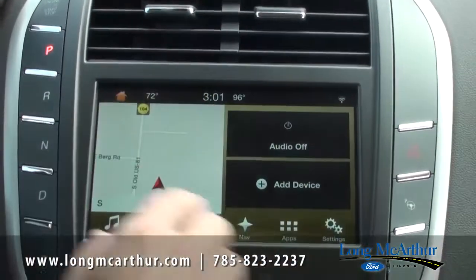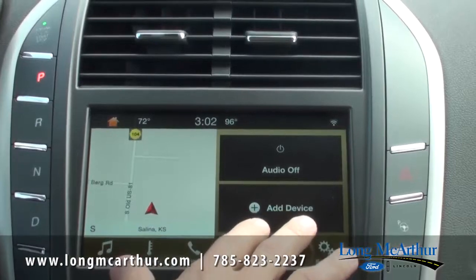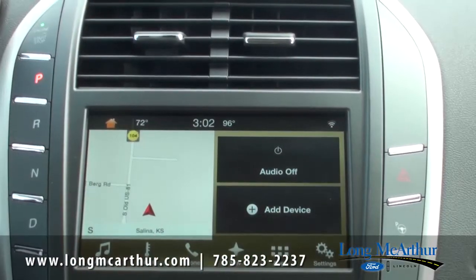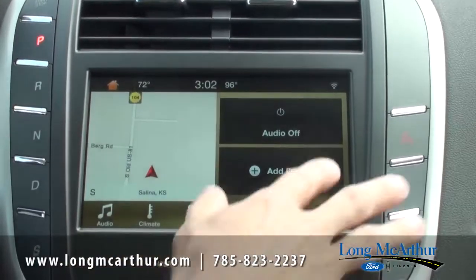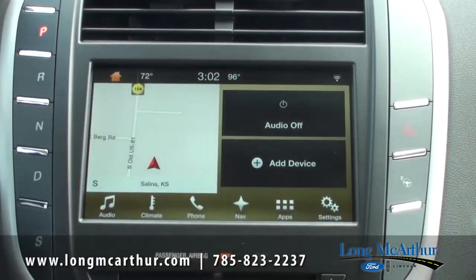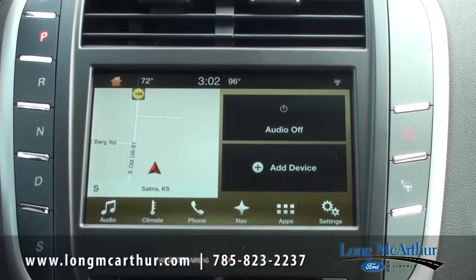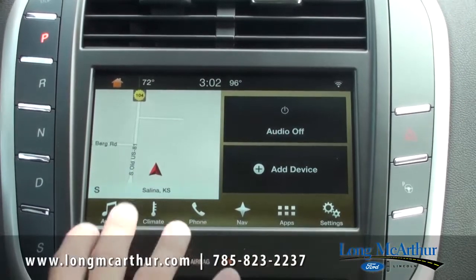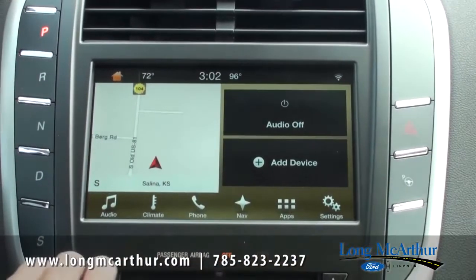This is the home screen. You'll see it shows your navigation screen, your device — at this time we don't have a device attached yet, we're going to show you how to do that — and it also has your audio. All your touch screens are here at the bottom, just like you'd see on your phone. Really nice navigation between everything. I'm going to run through how to use everything.